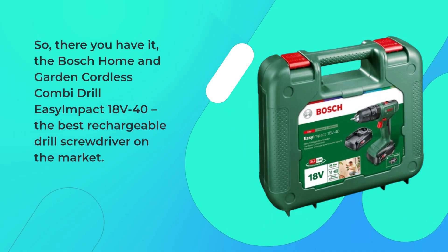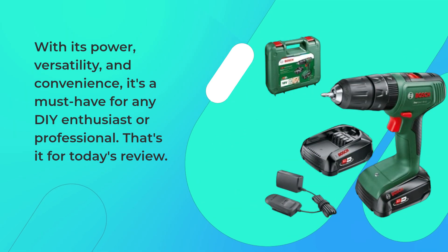So there you have it — the Bosch Home and Garden Cordless Combi Drill Easy Impact 18V40, the best rechargeable drill screwdriver on the market. With its power, versatility, and convenience, it's a must-have for any DIY enthusiast or professional.